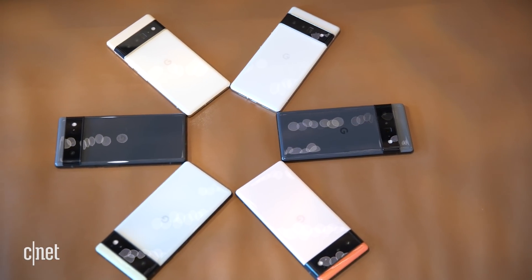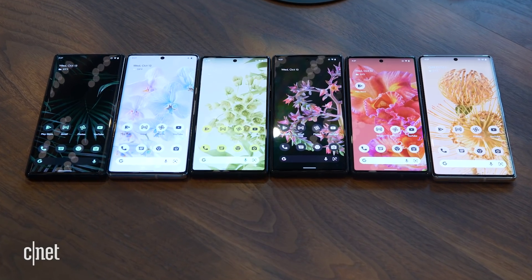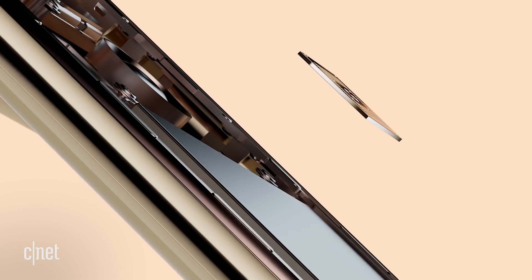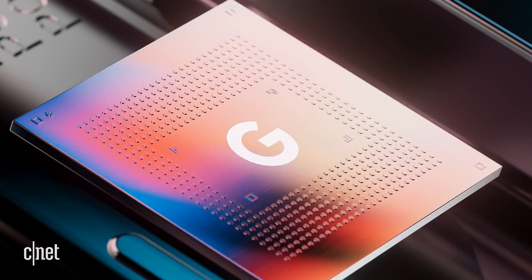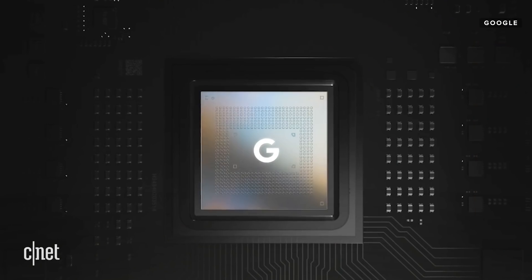The brain in the brand new Pixels is not supplied by Qualcomm. In fact, these phones have the first ever custom-designed Google chip and it's called Tensor. It provides 80% faster performance than the Pixel 5. Tensor was born out of Google wanting to go farther with its software and its computations. The camera bump on the back defines the design, but Tensor defines the Pixel. It allows for on-device AI, which means better speech recognition and faster image processing.